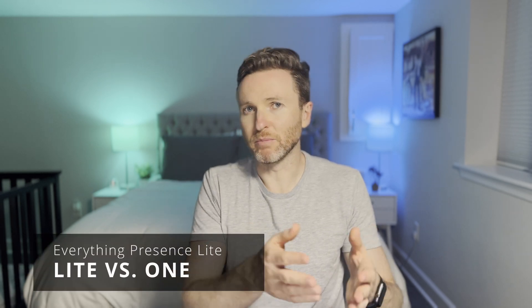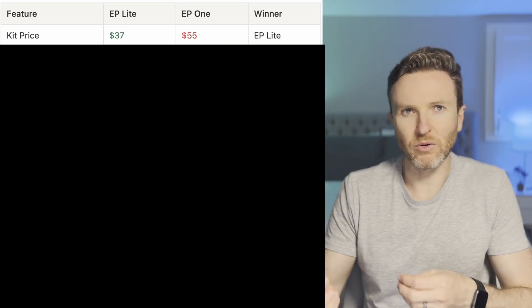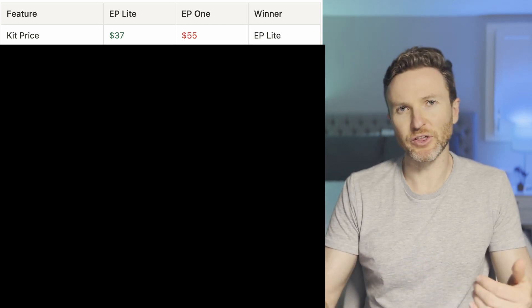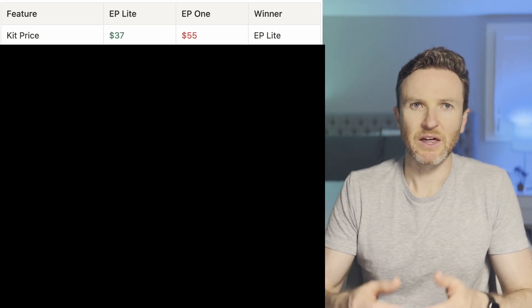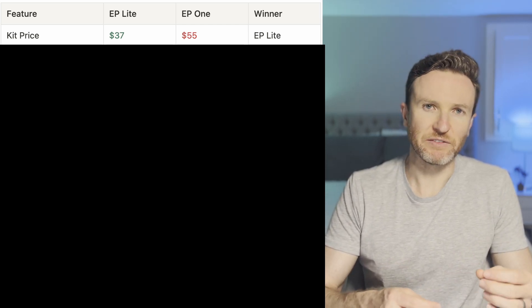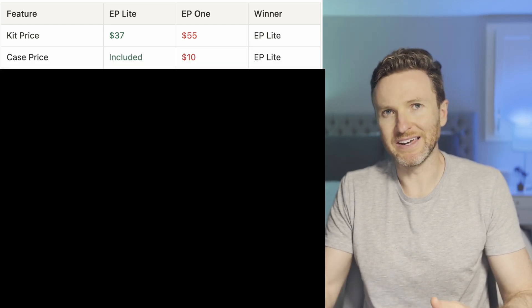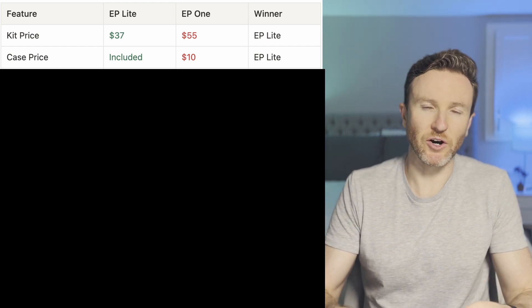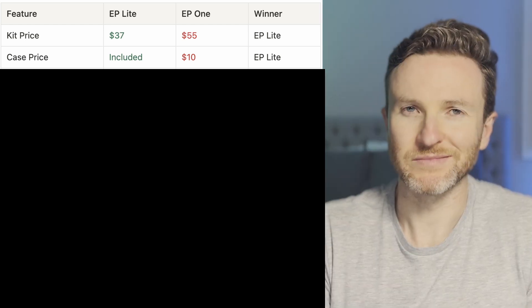So how does the Everything Presence Light compare with the Everything Presence One? The EP Light is positioned as a more affordable entry into presence detection. The EP Light kit is $37, which includes the sensors, case, and USB cable. The EP One kit is $55, which includes the sensors and USB cable — the case will cost you another $10. When I purchased the EP One kit around two years ago it did not include a USB cable, so that's a helpful addition here with the Light.